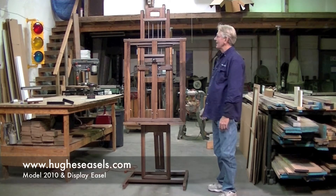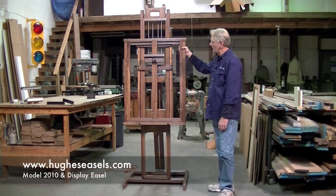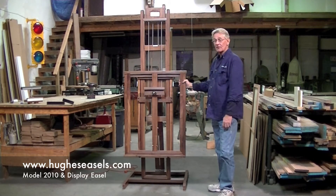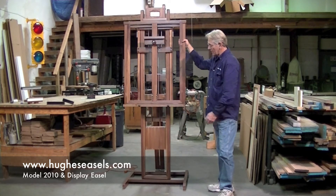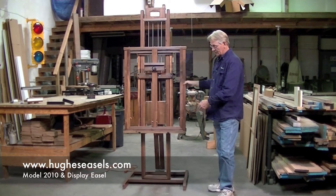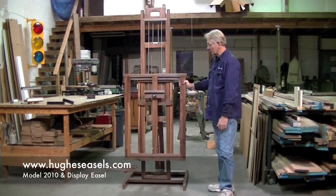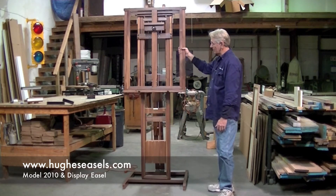Welcome to Hughes Easels. Today we are going to demonstrate the Model 210. The Model 210 has all the same characteristics as the 3000 and the 4000 with the counterbalanced up and down movement. It doesn't have the sideways movement though. The reason being is that it shortens the whole base, allowing you to put it into a much smaller studio space, but it does have this unique up and down feature.